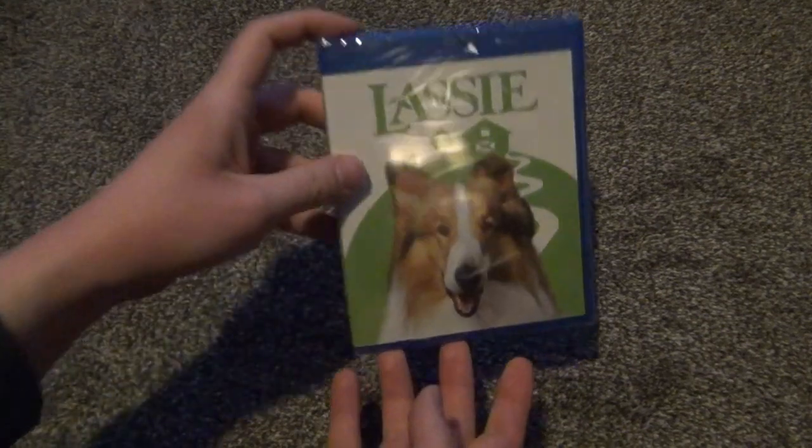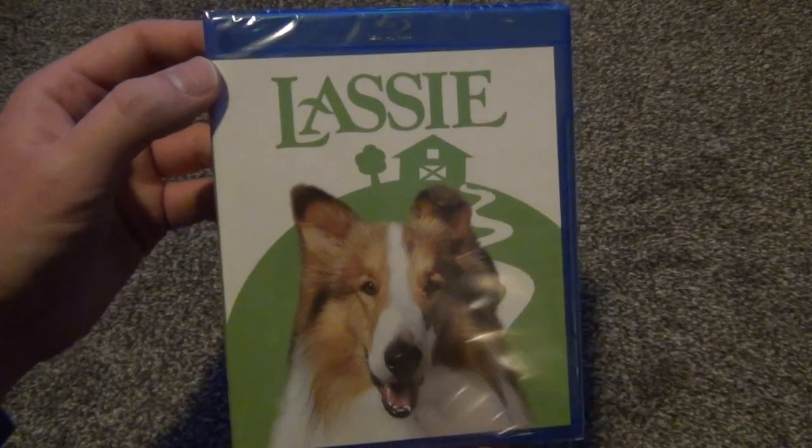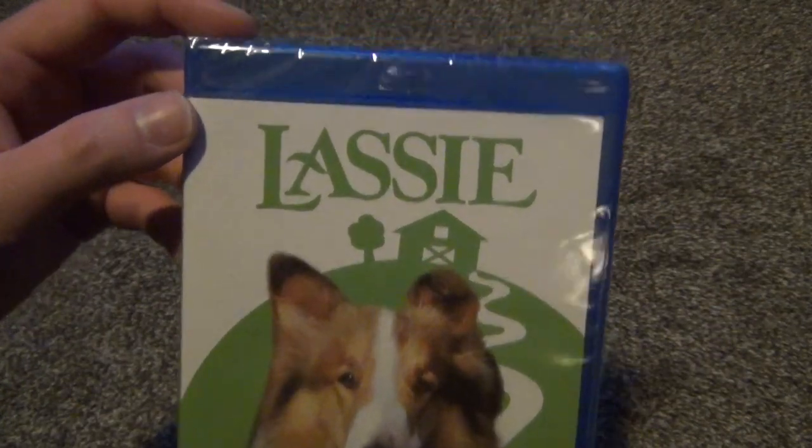Hey everyone, in this video I'm gonna do a quick unboxing of Lassie on Blu-ray. This came out on February 1st, 2021.